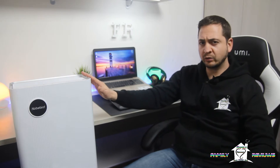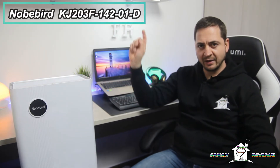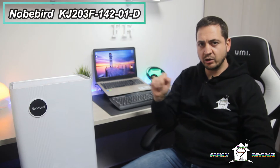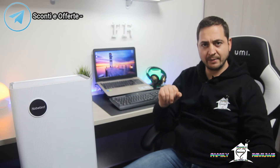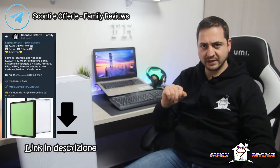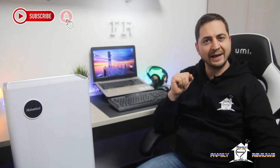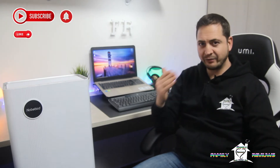Ciao a tutti, io sono Enzo di Family Review. Oggi faremo la recensione di questo purificatore d'aria della Nobebeard, modello KJ203F. Questo purificatore è stato in offerta sul nostro canale Telegram; nella descrizione trovate il link per iscrivervi e per acquistarlo. Come di consueto, per supportarmi vi chiedo semplicemente un like e, se vi va, iscrivetevi al canale: a voi non costa nulla ma a me dà la forza di portarvi contenuti sempre nuovi, gratuiti ed interessanti.